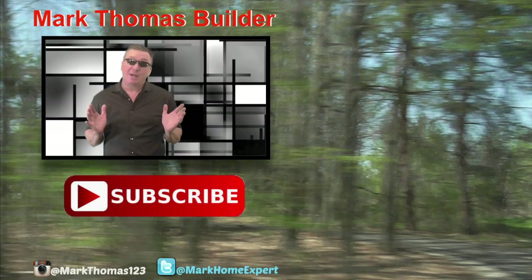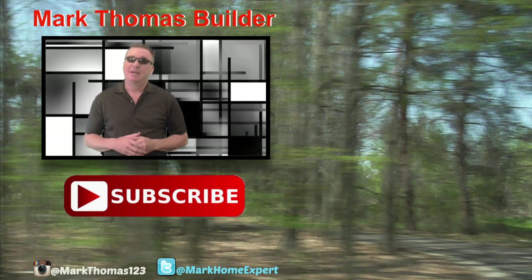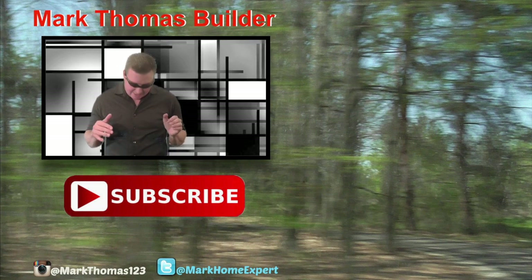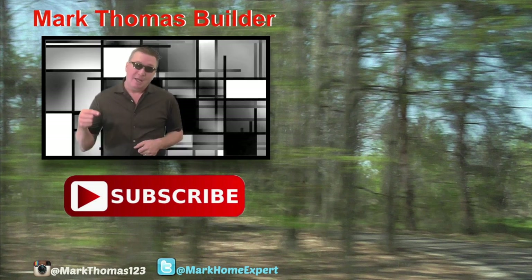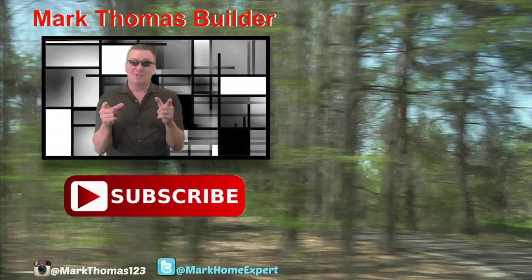If you have comments, please put those down below. If you enjoyed this video, please give it a thumbs up — it helps support my channel. If you haven't subscribed yet, click that red button below, and check me out on Twitter and Instagram. Thanks for watching, see you next time!